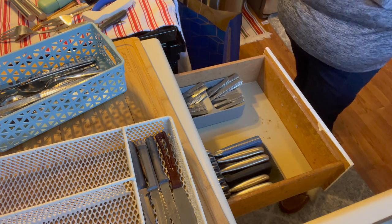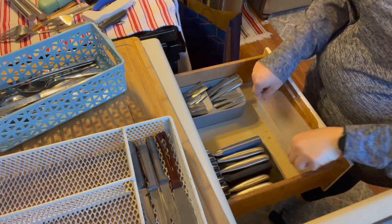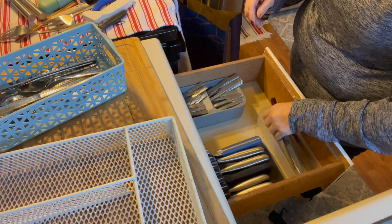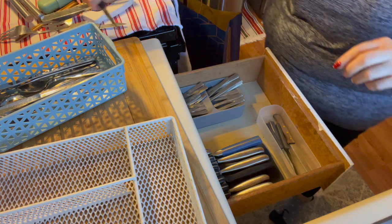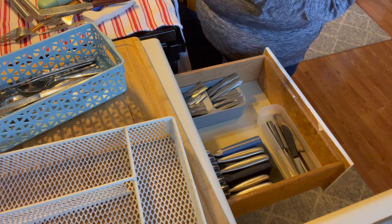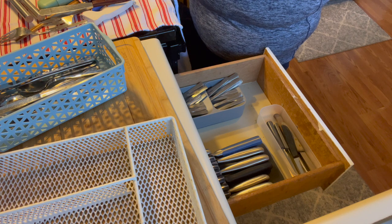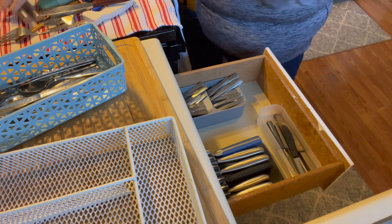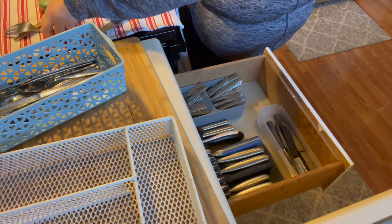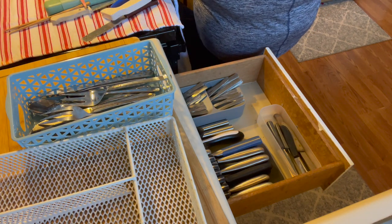I know I have those little clear containers — let me find some. I can only find this one, which is fine for now; it'll hold my little knife that I use. When I go to Dollar Tree next I'll get some bigger things. A can opener can definitely go in there, and the serving spoons will be put away somewhere else.